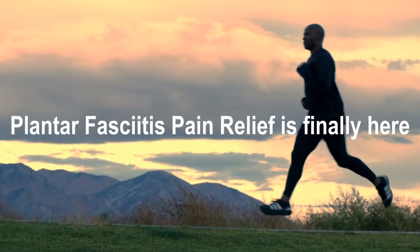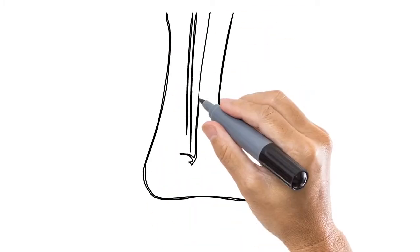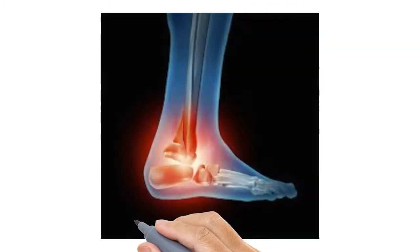Congratulations, you've taken the first step for curing your own plantar fasciitis by watching this video. Let's go over the causes of plantar fasciitis.